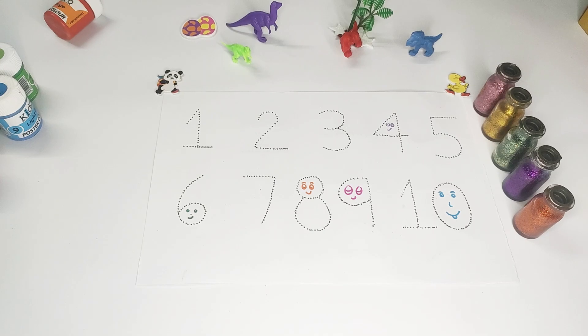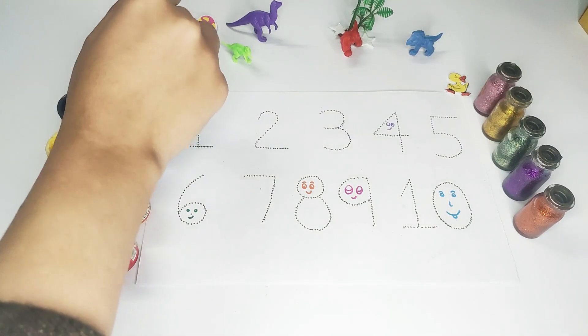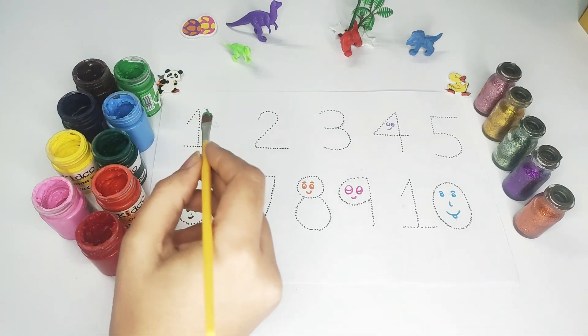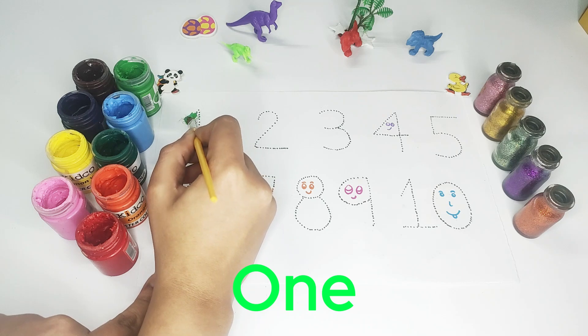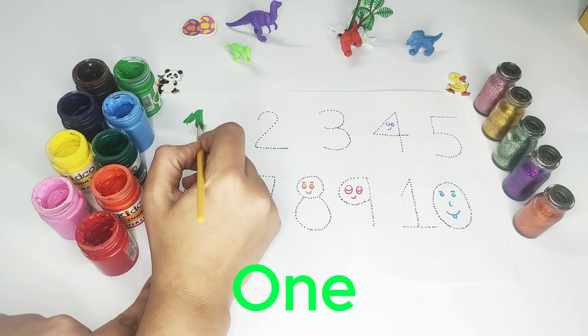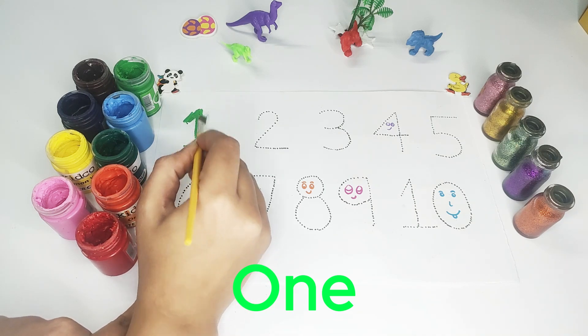So let's paint our number one. This is number one in parrot color.